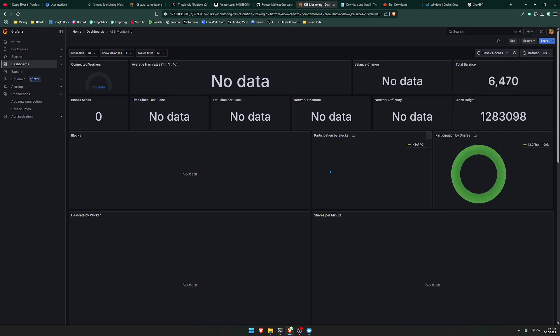After a few minutes, you can see that the KS0 Pro is now showing up. If you wait a little bit longer, it's going to start calculating all the other data. If you are seeing this, then you know for sure that your miner is connected.